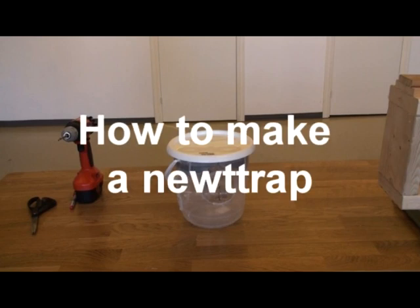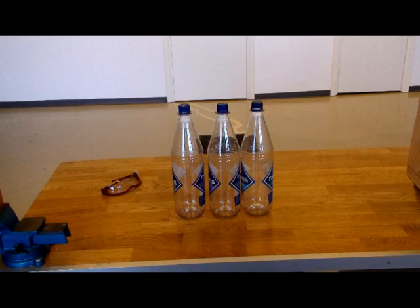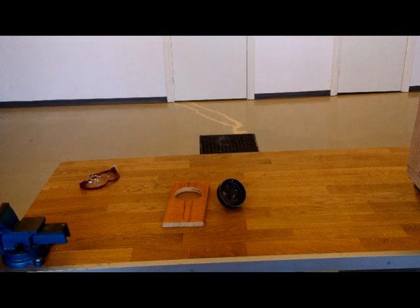This video will demonstrate the manufacture of an Ortman funnel trap for the capture of newts. The first stage of production is the cutting of three plastic bottles to make the funnels for the newts to enter the traps.